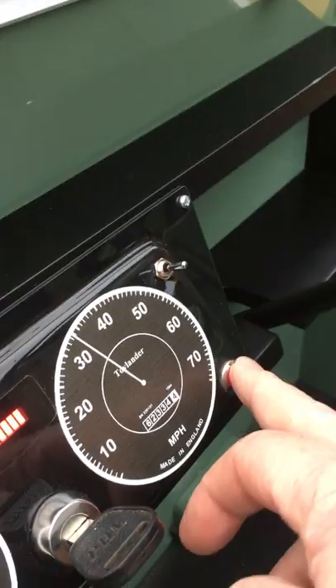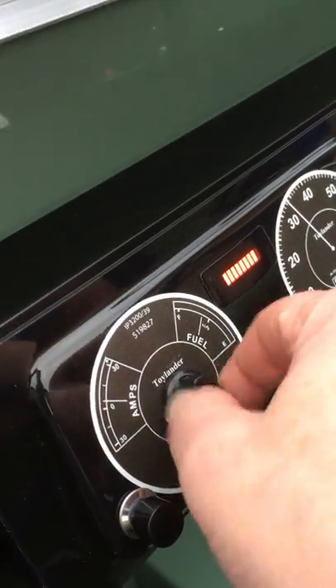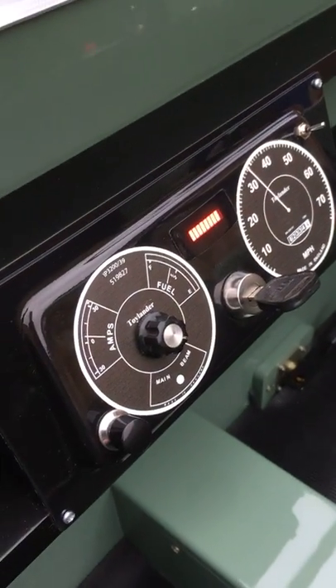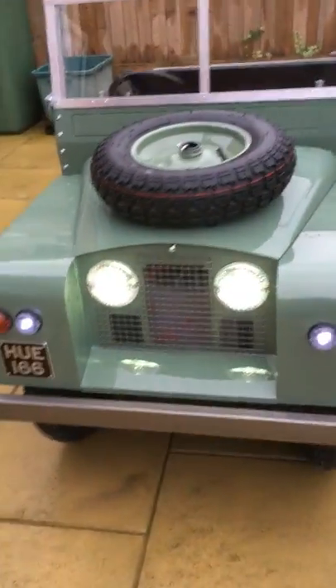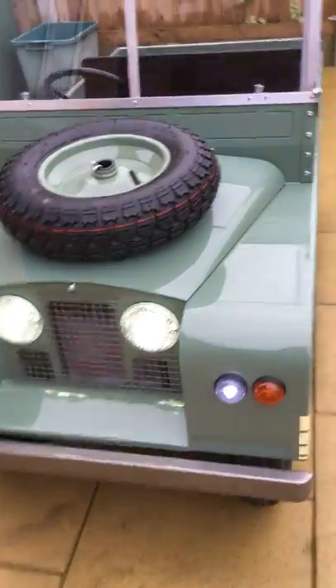Horn. Headlights. That's your maximum speed controller, so you can turn that down — that limits the speed to about one or two miles an hour. All the way round it's about six miles an hour, which is fast enough for one of these with children driving it. That's your headlights button, so it's got headlights and side lights.